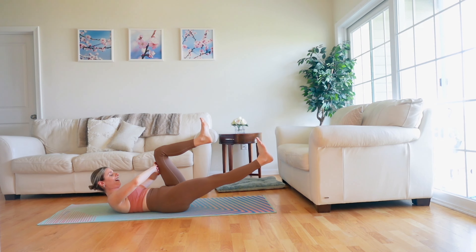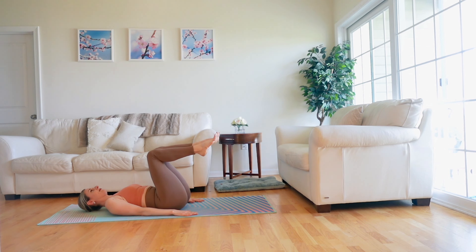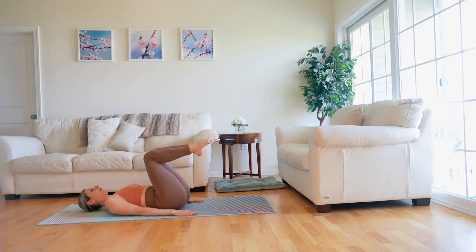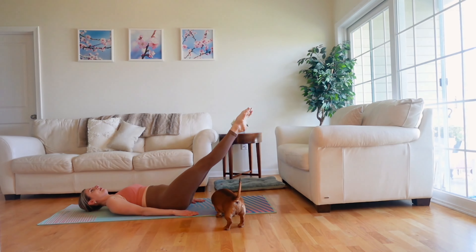Take your hands to your left thigh this time. Exhale, send your right leg long. Inhale, return to tabletop. Exhale to reach, hugging your abdominals in. Inhale, pull your leg back to tabletop. Try to keep your ribs glued to the mat.